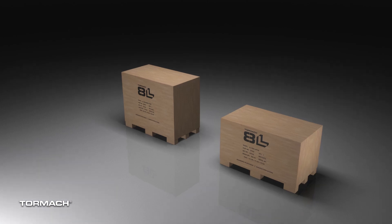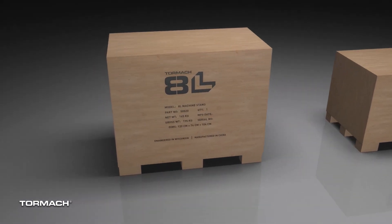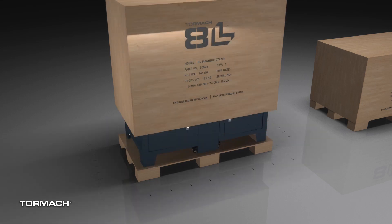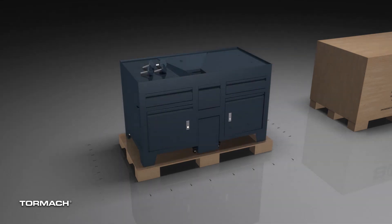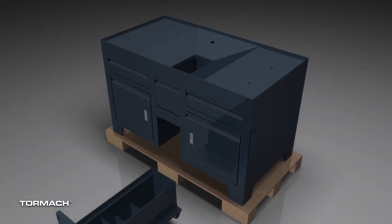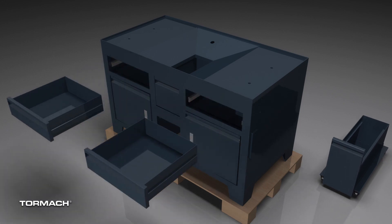Once the machine is safely off the truck and inside your shop, we can start removing the crate packaging. We're going to start with the stand crate. Remove the bottom screws and lift off the top with the help of an assistant. Remove the plastic wrap, stand feet, coolant tank, and the top two sliding drawers, and set these aside for now.